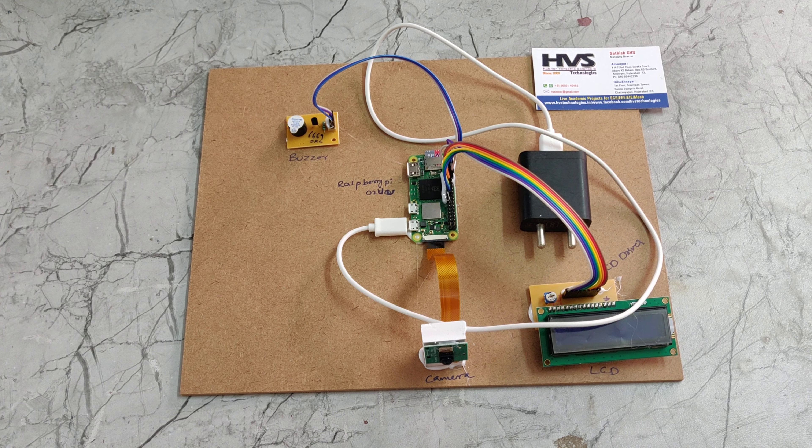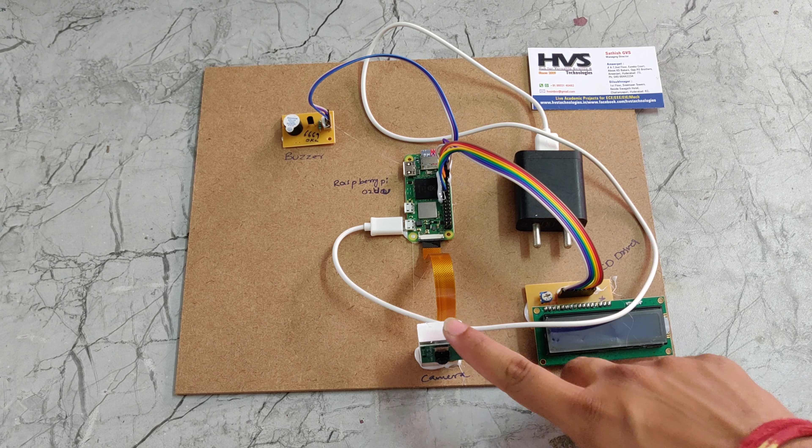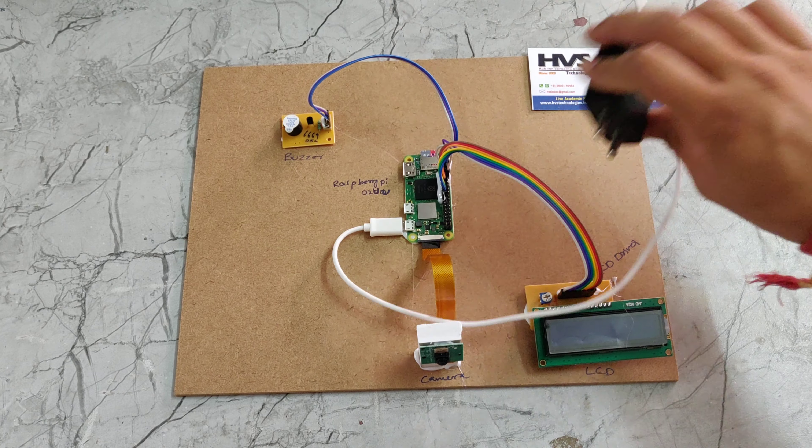Welcome to the project demonstration of fire detection using image processing. In this project we are using an LCD display, Raspberry Pi camera, Raspberry Pi Zero W, a buzzer, and also an adapter.